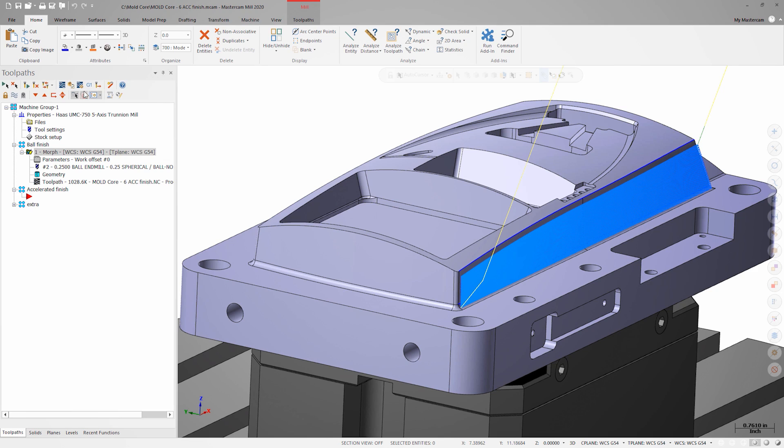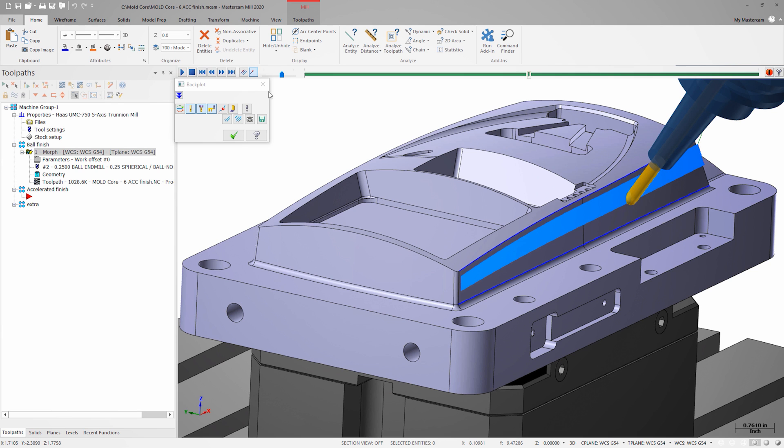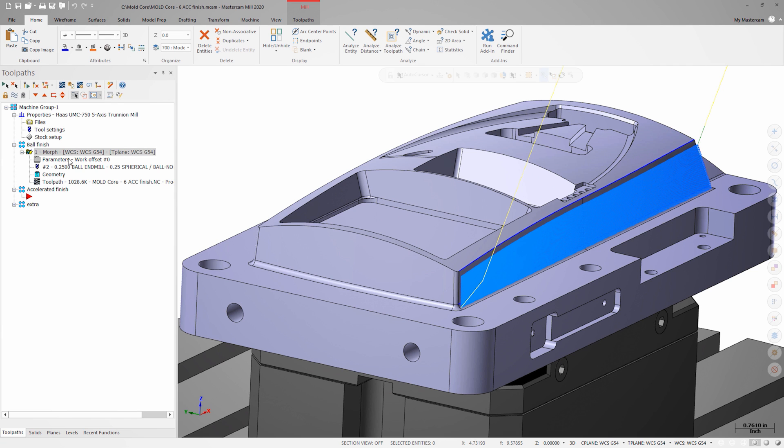Let's look at an example. Here we have an existing multi-axis morph toolpath that's using a ball endmill to finish this long outside face on a mold core. We'll right click and drag to create a copy of the toolpath that we can modify with our new tool type.